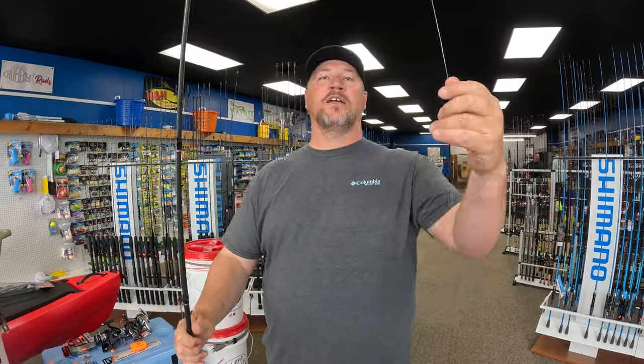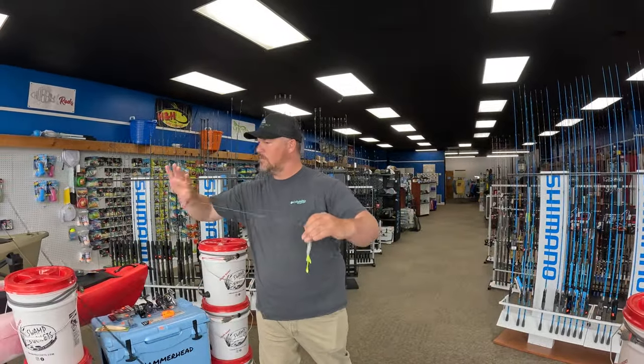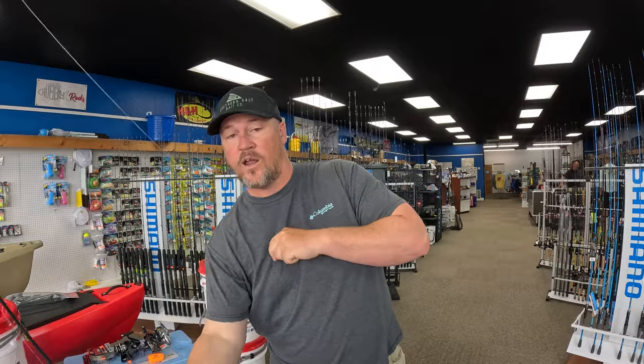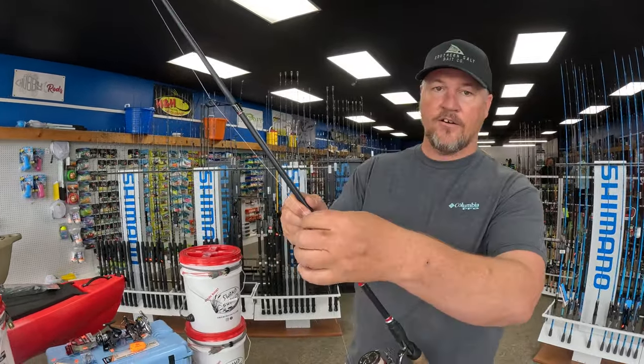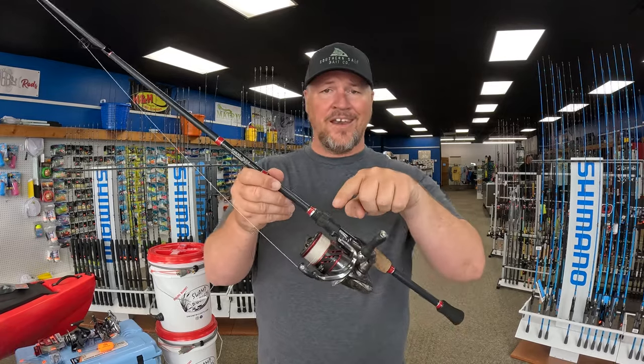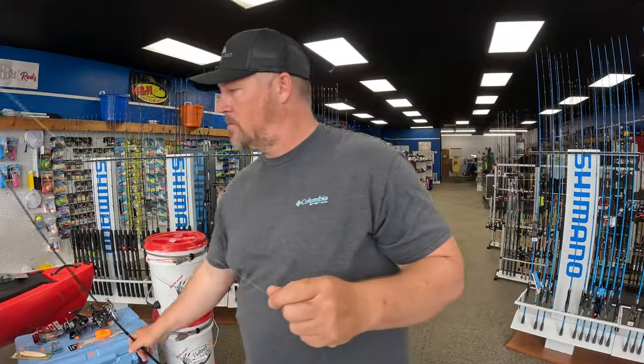For leader length — this setup I use just about every day has a leader that's now about four feet, but it started at around six or seven feet. When I'm ready to cast, my leader knot is all the way down near the spool. You can run your leader as long as you want, as long as the leader knot is not inside your spool — if it is, it will create a lot of issues on the cast. For the knot, I use a double uni knot, or uni-to-uni. There are plenty of videos online — I've used it for six to eight years and if it's not broke, don't fix it.